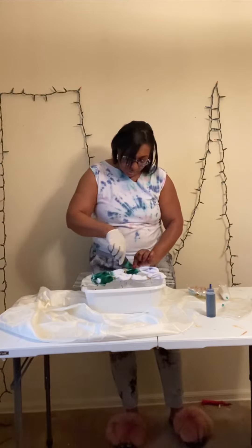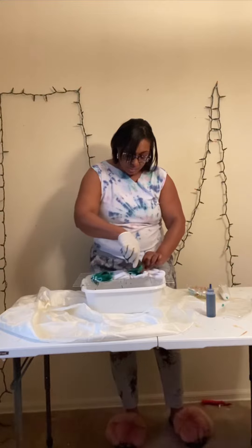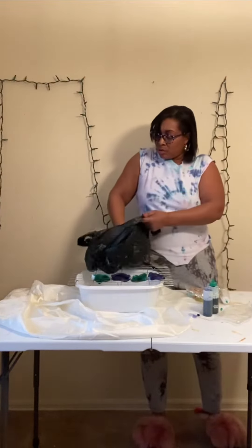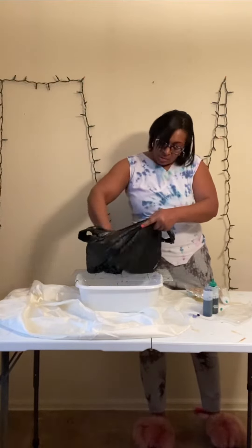Next, after that's done, you'll take your socks and put them in a bag carefully to soak overnight. That way the color will set in and be brighter. Next, rinse them out and let them dry.